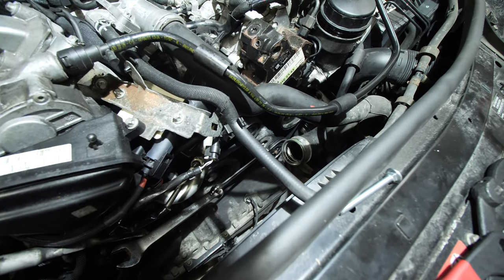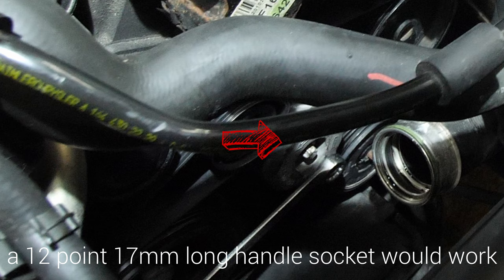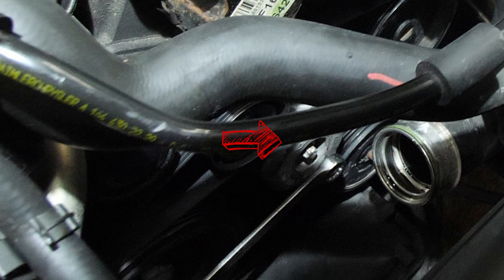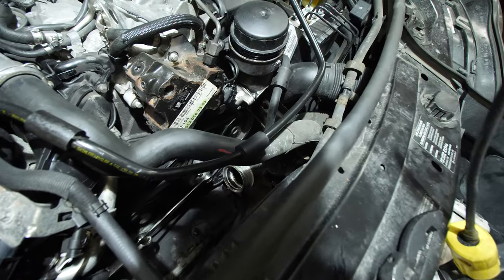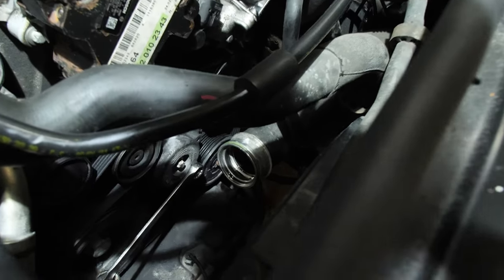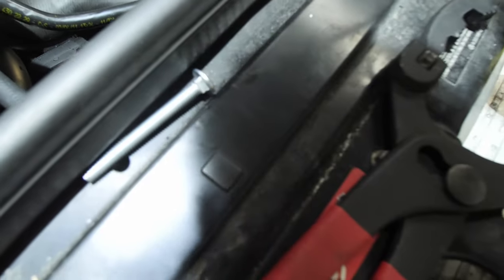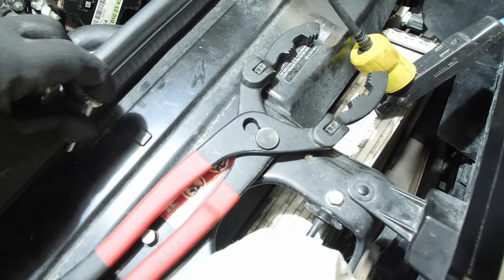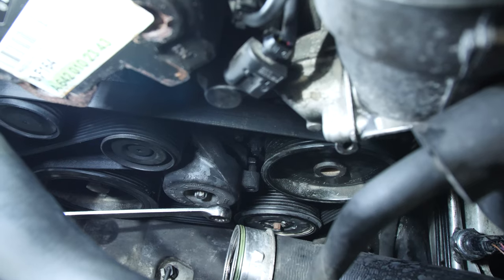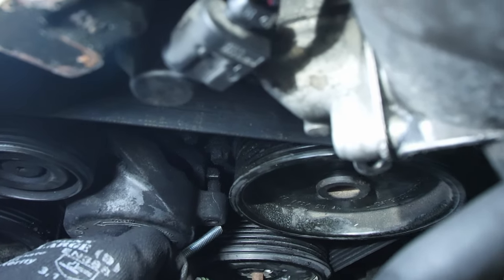Now we're ready to release tension on the belt. I've got a 17-millimeter on the tensioner bolt followed by a 19-millimeter for leverage. You're going to push down — that opens it up — and then find a quarter-inch carriage bolt and slide it into the caging slot on the tensioner. That keeps tension off the belt while you remove it, since you only have two hands. Push down on the wrench and slide that quarter-inch bolt — or any small bolt that fits — into that slot, and that will keep the tension off the belt.